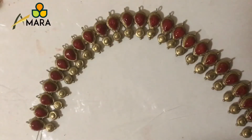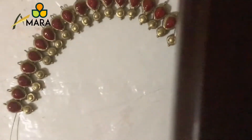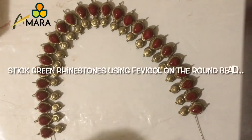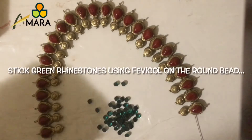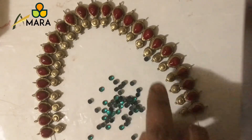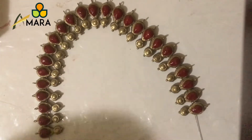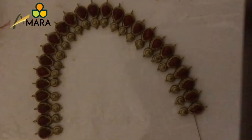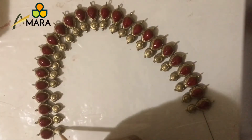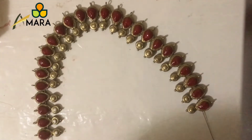Now till it dries, we'll start working on the circular beads. I've just positioned it like this so that I don't touch the drop beads. I'm going to use dark green rhinestones — these beads are brought from a nearby craft store. Now I'm going to apply a strong adhesive onto the center of the circular bead using a toothpick. I'm using Fevicol here.